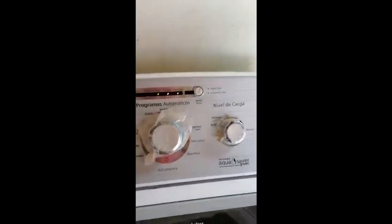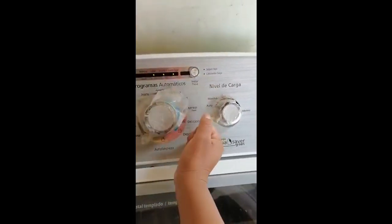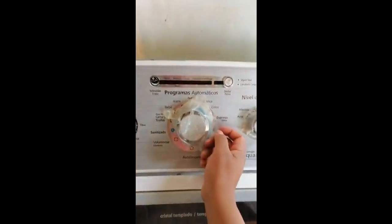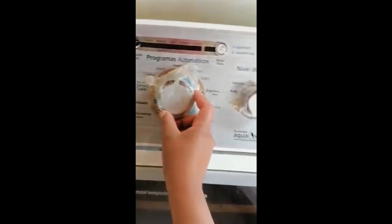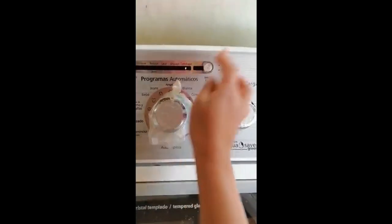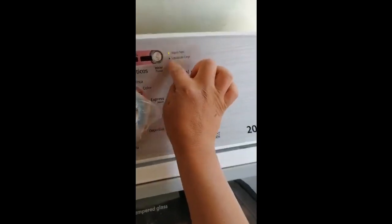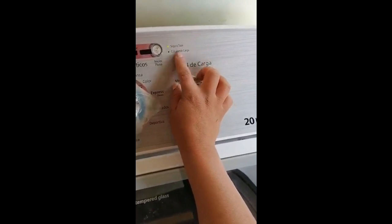Y otra vez vuelve a lo mismo mi lavadora. Aquí ya vemos que ya está bien, entonces la vuelvo a repetir, la vuelvo a programar para que me centrifuge y otra vez se vuelve a hacer el mismo procedimiento. Entonces le pongo inicio y todo porque aquí ya no se me programa esto, pues ya no puedo sacar mi agua.